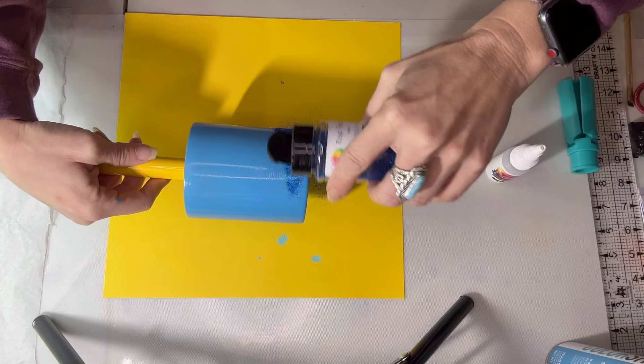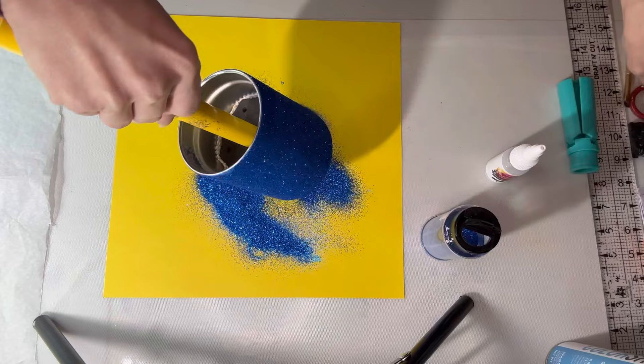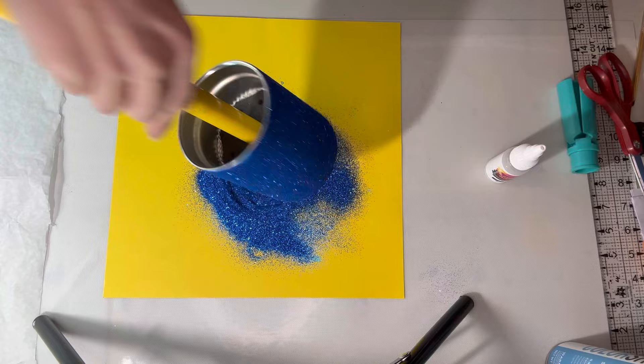The glitter I'm using here is Royal Princess — it's a metallic glitter by Two Chicks Art. I will have all the products I use linked in my description box below. I'm going to tap it off, get that bottom, and then go over it to make sure I got everything and fix what I need to.